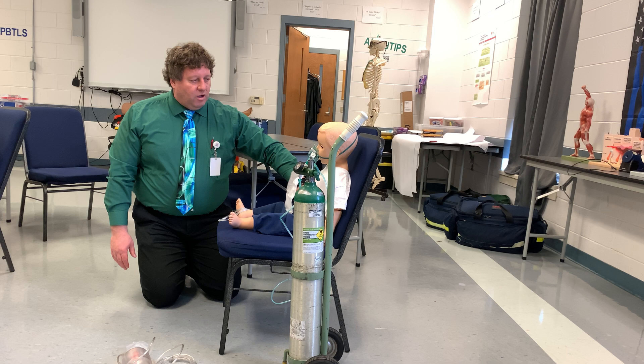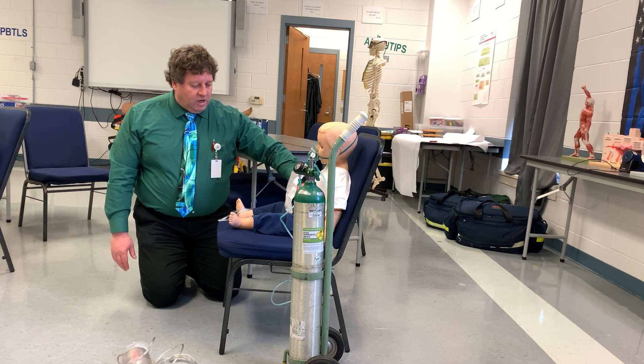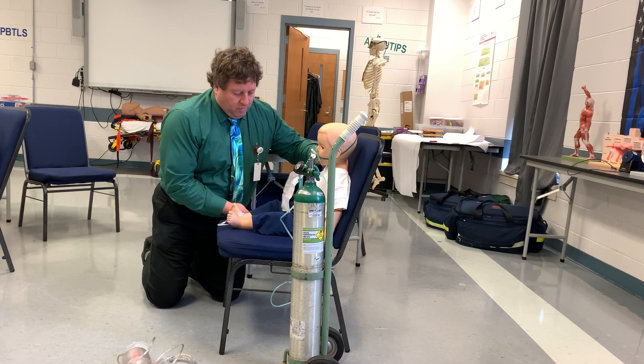I noticed that he's become less responsive, not breathing as well, and seems to be desaturating a little bit. So I'm going to have to change my non-rebreather to a bag valve mask.